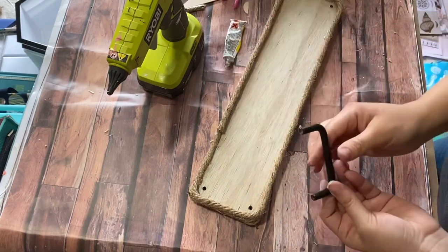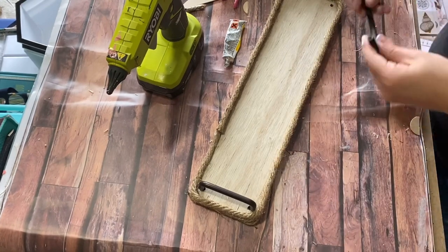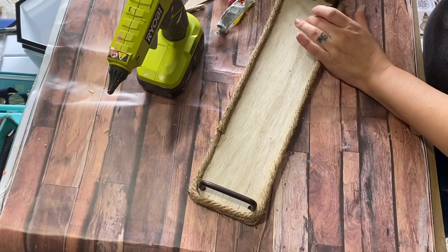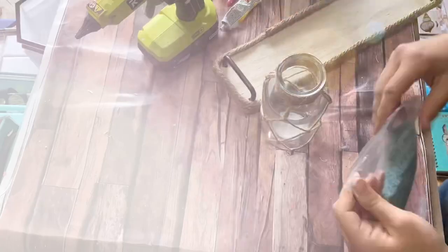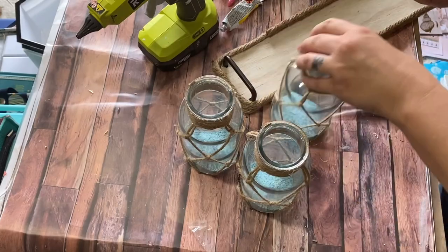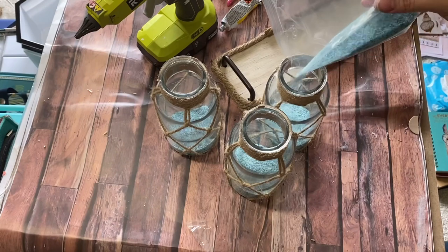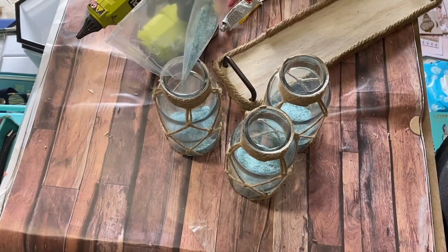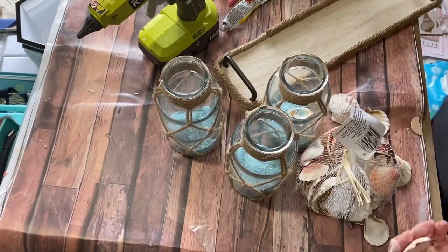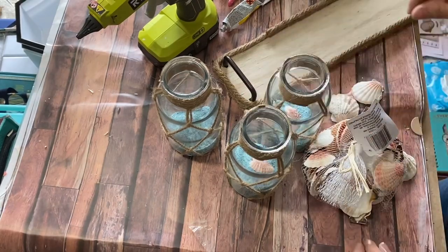I had two cabinet knobs from our old home kitchen remodel — I believe from Lowe's or Home Depot — and super glued those down to the tray, letting them dry for about 12 hours before moving it. Then I took three Dollar Tree vases, didn't do anything to them since they already had that modern farmhouse nautical vibe with twine wrapped around them, filled them with teal sand and seashells, and placed them on my tray.